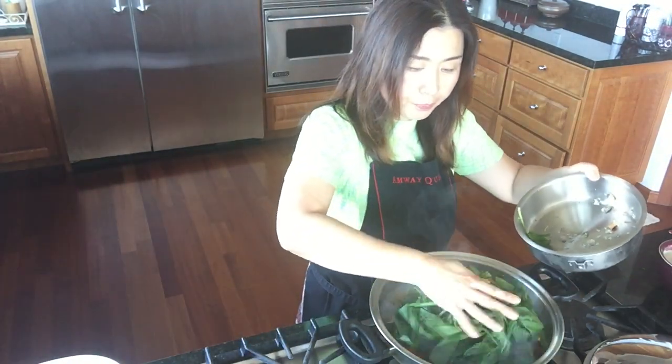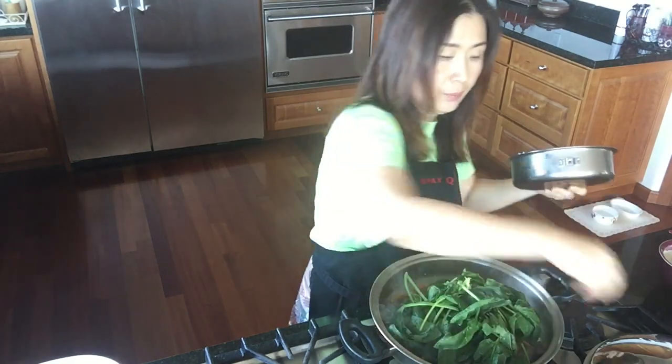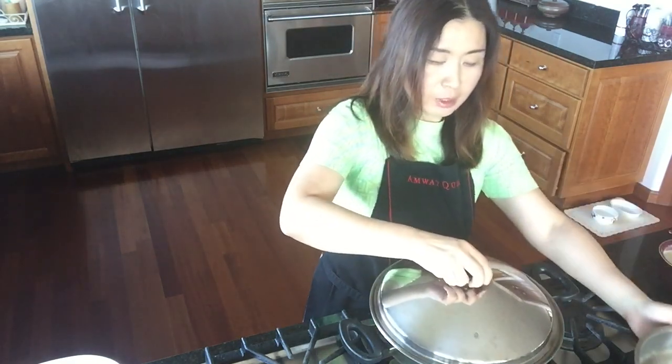I'm going to add that half a bunch of spinach, put the lid back on, turned it to simmer, and leave it for a couple of minutes. Here's the finished product — Japchae! It's a traditional dish that we cooked in less than 20 minutes including preparation. If you want to check out more of my products, check out amway.com/robbiseo.